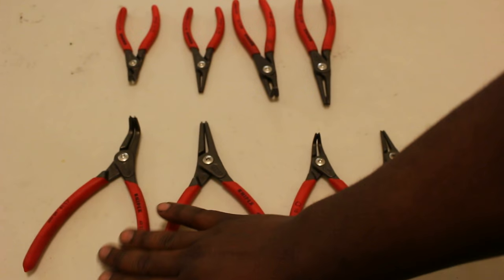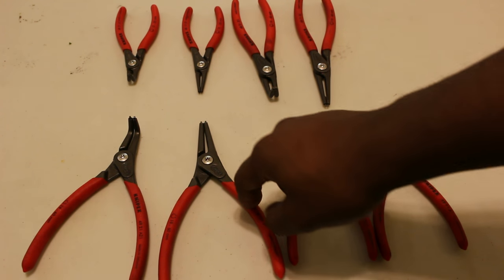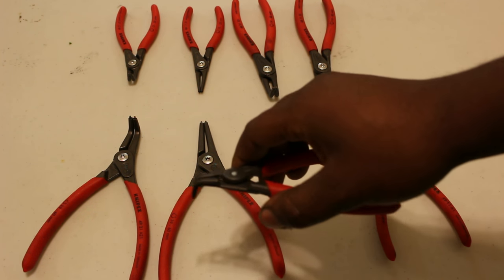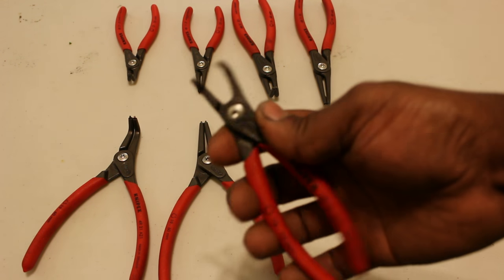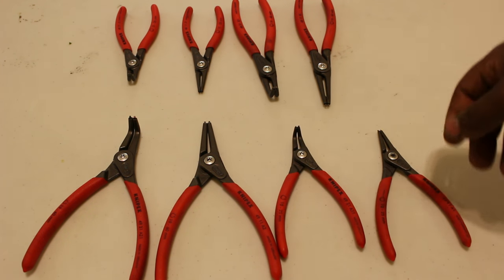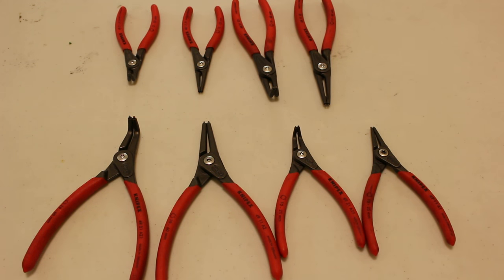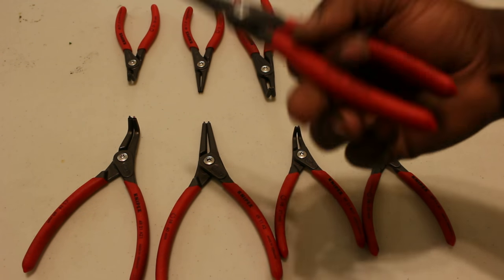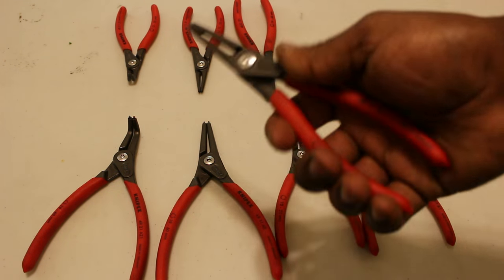One of the things I do not like is that I don't believe Knipex makes a 45-degree plier in this style, so if you need 45 degrees, this would not be the set for you. But I love this set. You have your four internals which are always internal, and they feel sturdy.